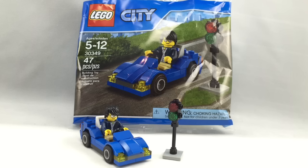Hello, Just2Good here, back with another video. Today I'm reviewing the LEGO City Car Polybag for 2016. It's a weird polybag that came out of nowhere, found on eBay. It has 47 pieces and one minifigure, and I'm not sure how much it retails for.